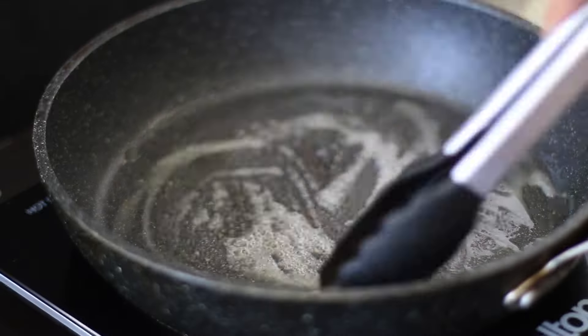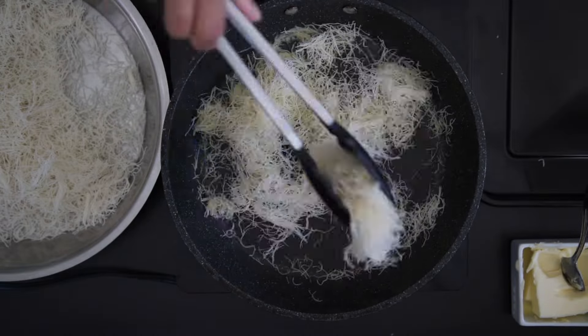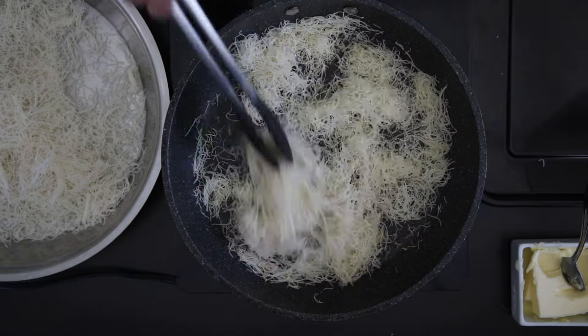Just roast it in batches in a pan with some melted butter. You can also toss it in butter and throw it on a baking sheet in the oven, but you do need to keep an eye on it.